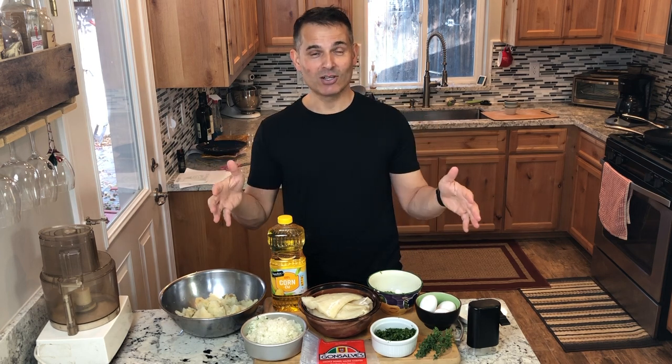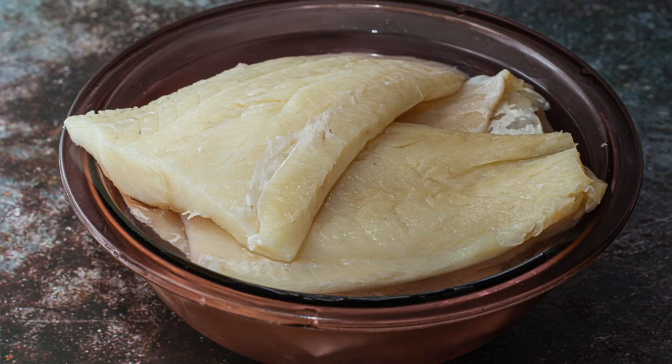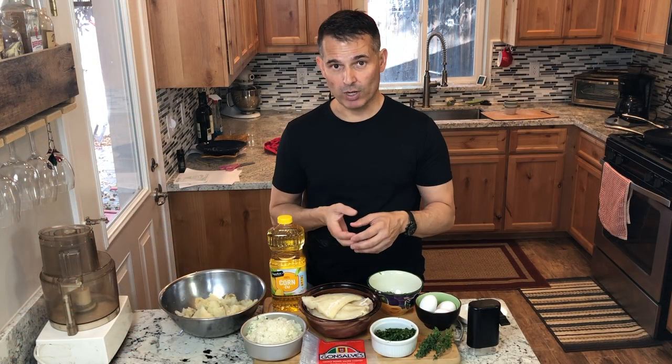Salted cod is a preservation method from before refrigerators. Portugal is on the coast of the Atlantic — they would catch tons of cod and salt their surplus, the same way you would salt something like prosciutto, to preserve it for the future. Because of that, the cod you get will be very salty. I put mine in the refrigerator last night in a ceramic dish full of water, rinsed it out a couple times, left it overnight, then rinsed it out twice this morning to work out that extra salt.